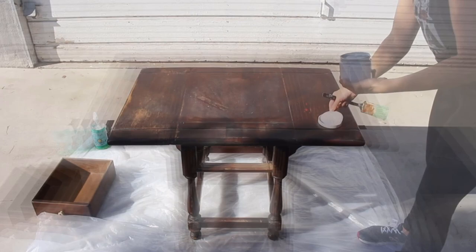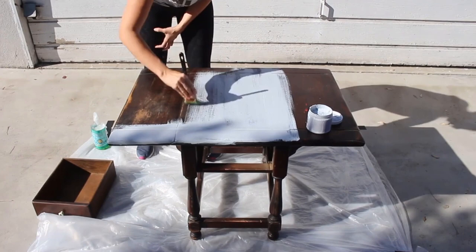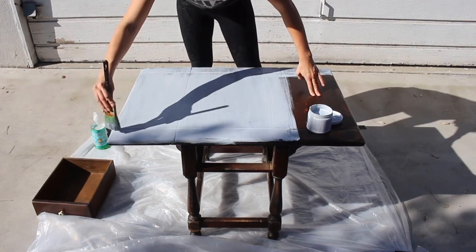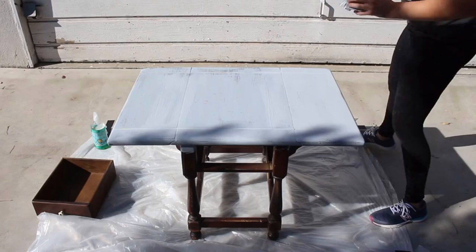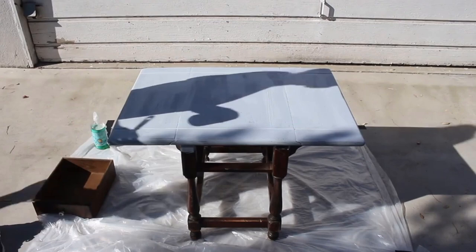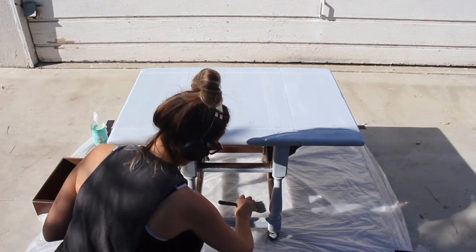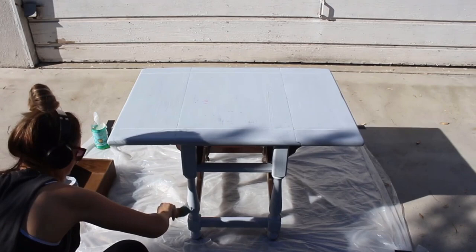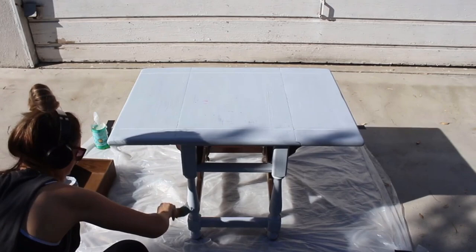The paint I'm working with today is DecoArt Americana Decor Chalky Finish in the color called Yesteryear — it's a really beautiful light gray color. This portion is going to take up the most time of this DIY project. Typically with chalk paint you only have to do a couple of layers, and a little bit can go a long way, but because this table had such a dark stain I had to do many layers — about three or four especially on the tabletop. You can see in the center there are a couple of red dots that keep showing through, so it took a while to let the paint dry and do another coat. It was nice to toggle back and forth between doing the legs and then going back to the tabletop.